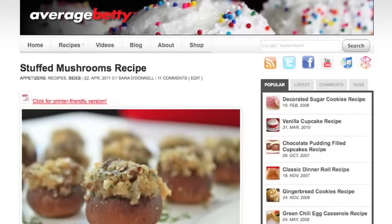Remember, if you're enjoying these at a party, just be sure to have plenty of breath mints or good friends nearby. Get the stuffed mushroom recipe at AverageBetty.com. Keep those recipe requests coming!